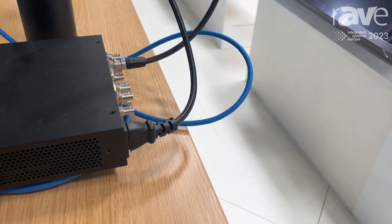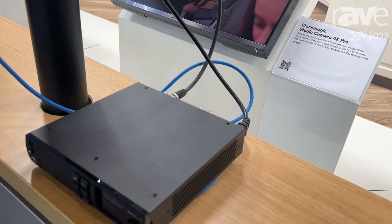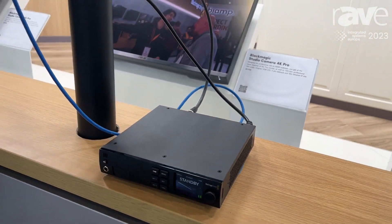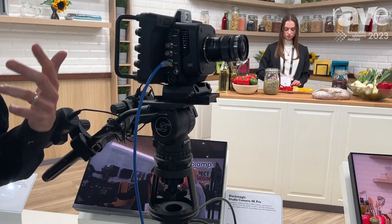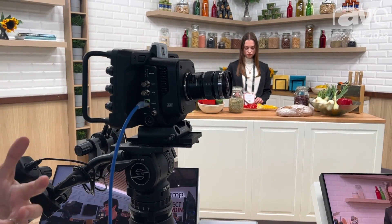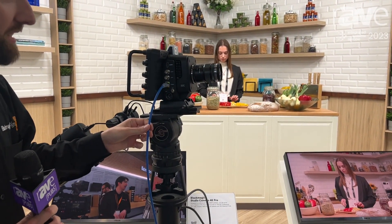That means that with one single cable — a single connection back to the camera — we have video connectivity, audio connectivity, and we also have power. So for those looking for a more sustainable setup with fewer cables, less cable length, and less weight in packaging, you can run everything via a single cable.